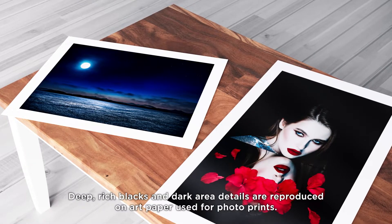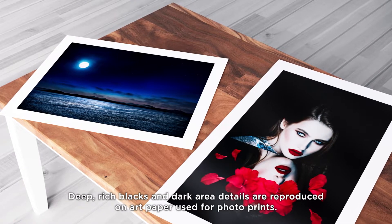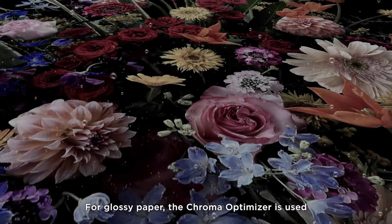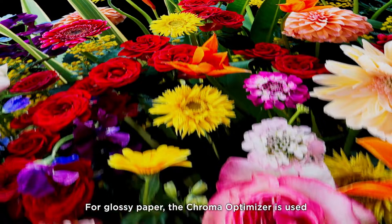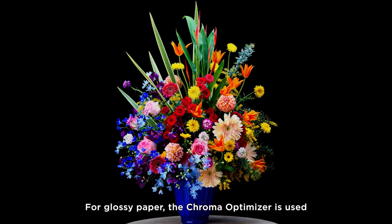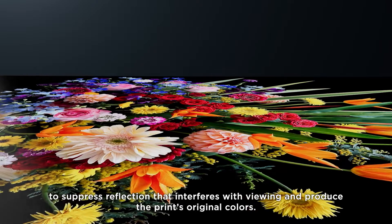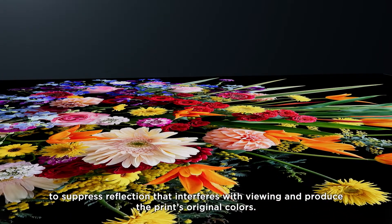Deep rich blacks and dark area details are reproduced on art paper used for photo prints. For glossy paper, the Chroma Optimizer is used to suppress reflection that interferes with viewing and to produce the print's original colors.